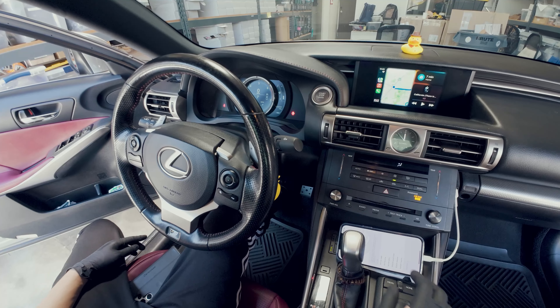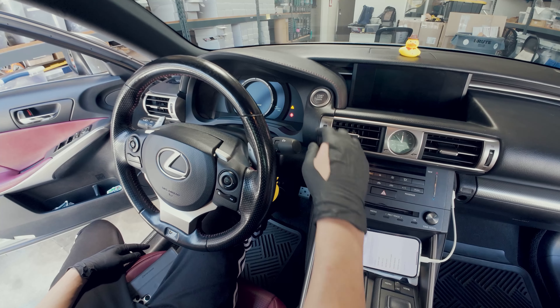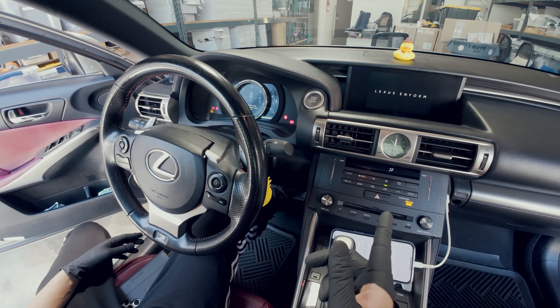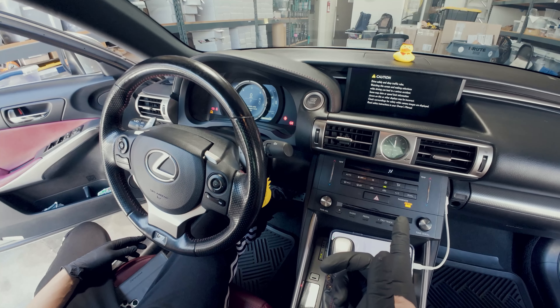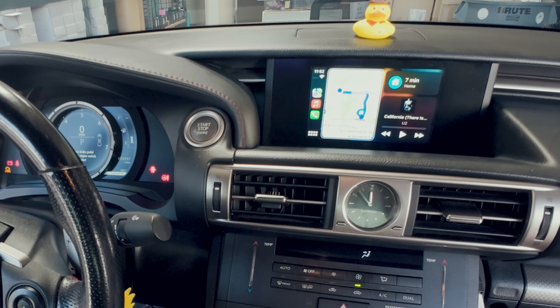Once you have everything set up and you turn off your car, the next time you turn on your car, as soon as your phone connects to the system wired or wirelessly, the screen will switch over to the CarPlay screen automatically.